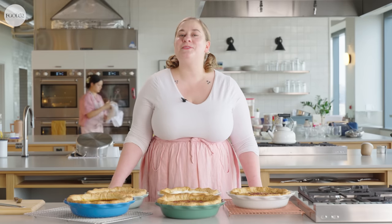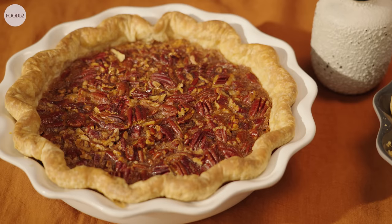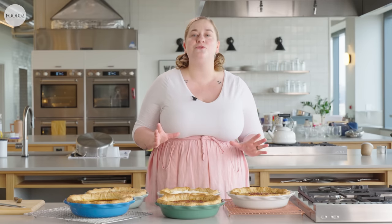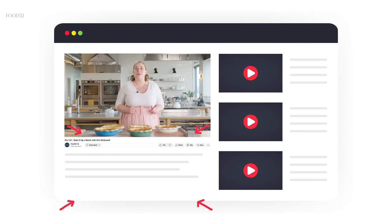Hello and welcome to this episode of Bake It Up a Notch. I'm Erin Jean McDowell, and in this episode I'm tackling the most commonly asked questions I get about three of the most popular pies we make around the fall holidays — pumpkin, pecan, and apple. Rather than taking you step by step through specific recipes, I want to give you tips you can use with any recipe. We've listed some of Food52's favorite recipes in the video description below.